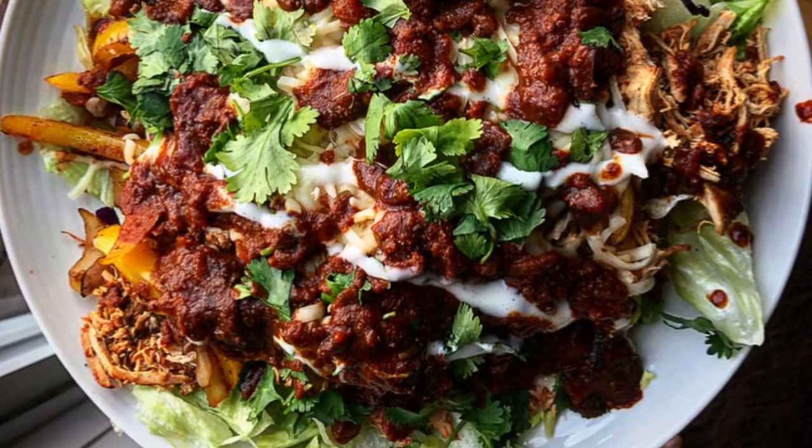This recipe is so delicious, so simple, and very versatile. You can eat this chicken alone with some cheese on it, put it in salads, or make a chipotle bowl out of it. What's even better is that it's cooked in the slow cooker — you set it in the morning, close it, set it for six or eight hours, and you have your whole day free while it's cooking.